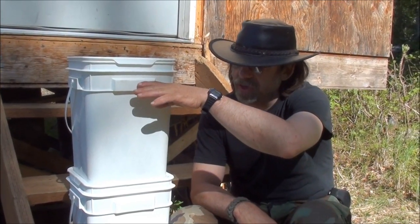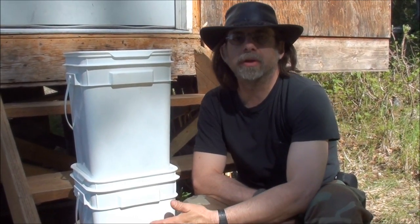We keep adding water here and there. Basically I guess you fill the top bucket and it's pretty much an overnight thing to filter it all down into the bottom bucket with the three candle filters we're using.